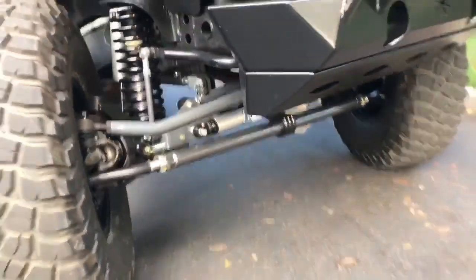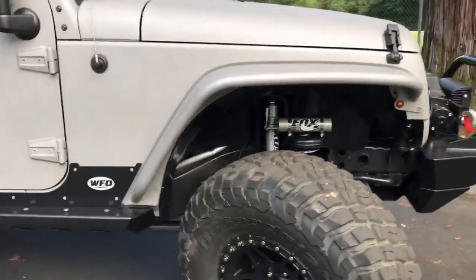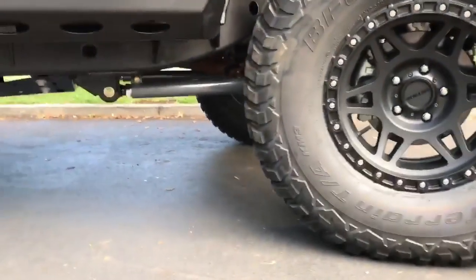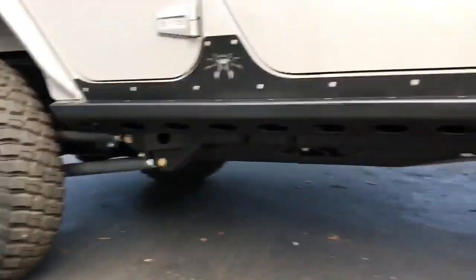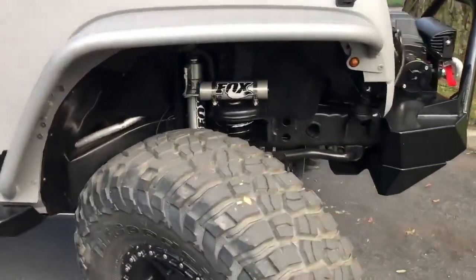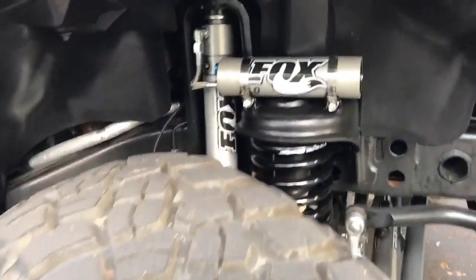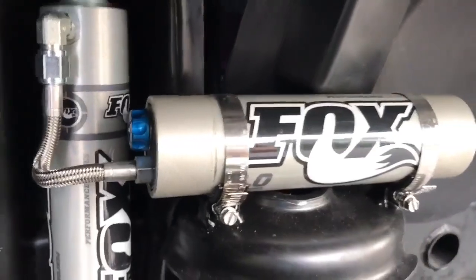Then we installed Synergy's four-and-a-half-inch long arm kit. Cut everything off nice and clean — you can't even tell there was any other suspension kit on it. With Synergy's long arm kit, we always add the 2.0 Fox shocks with remote reservoir and CD adjustable compression dampening knobs.